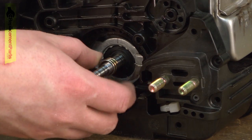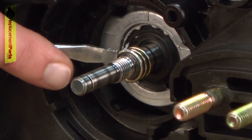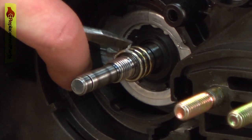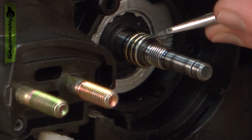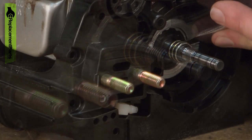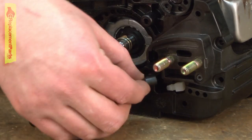Now reinstall the oil pump gear. Get it started on the shaft, then it's just a matter of using a screwdriver to slowly push it onto the shaft as the spring expands open. I just want to work it onto the shaft until it's centered in the flat portion of the shaft. About like that. Now install the oil pump.